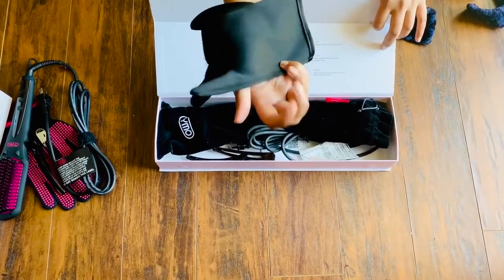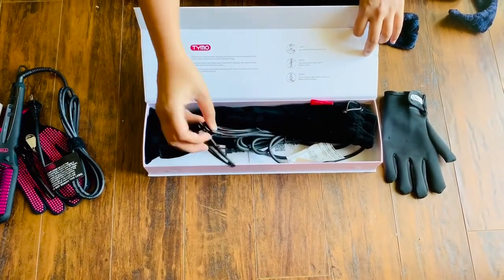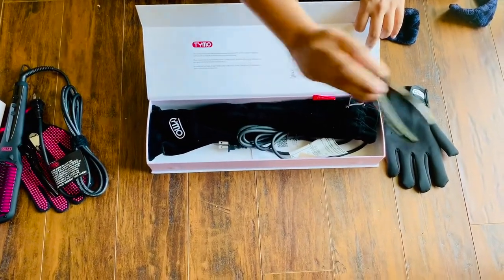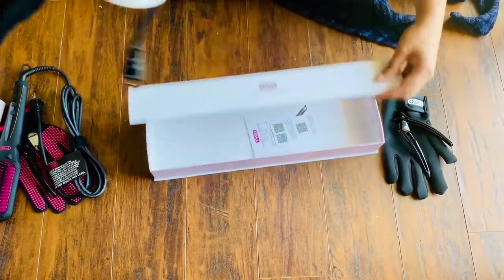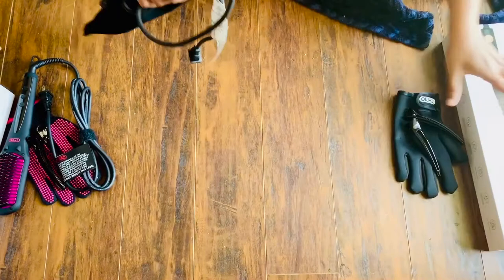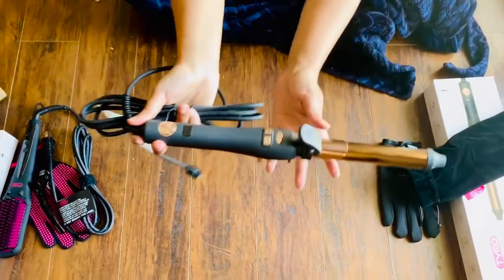It also comes along with two of these clips, which we got for the hair straightener brush as well. This is the hair color — it is quite heavy, heavier than the hair straightener brush, though not too heavy I would say.